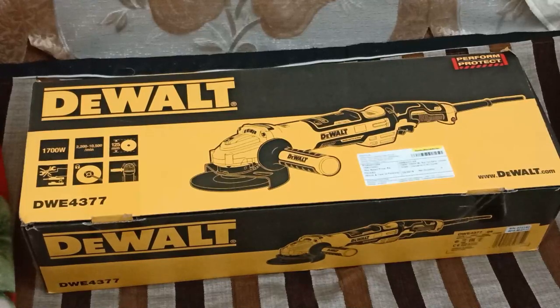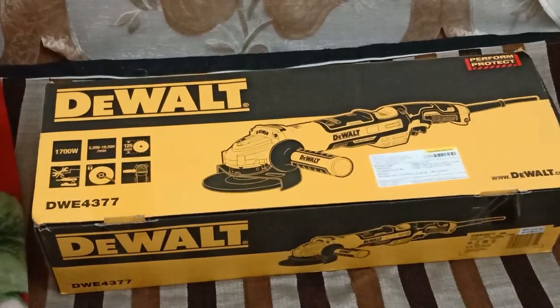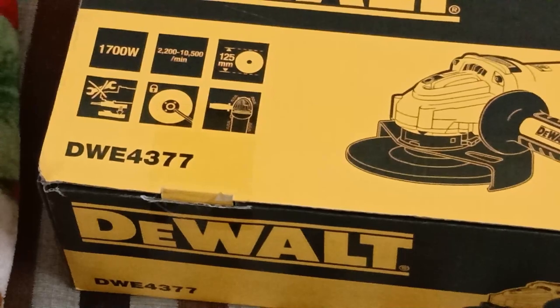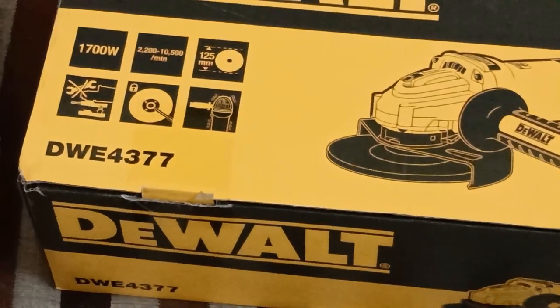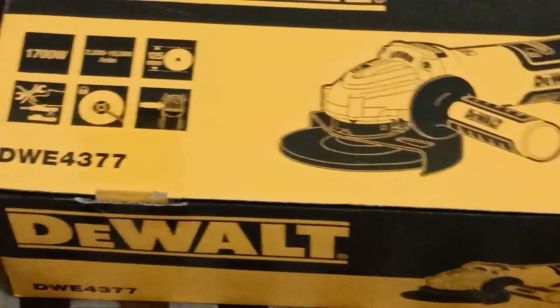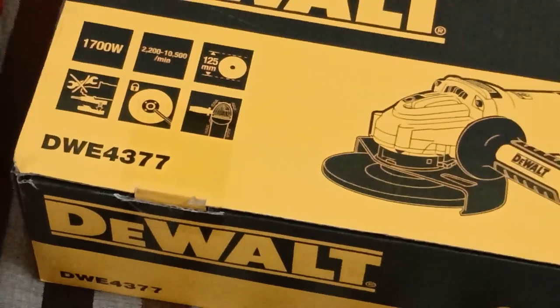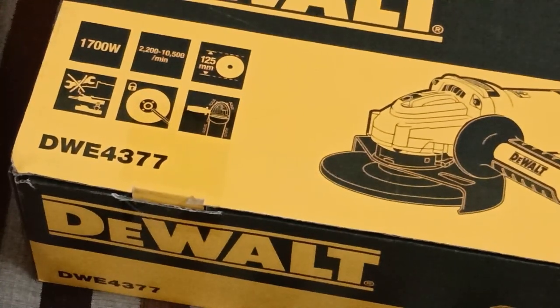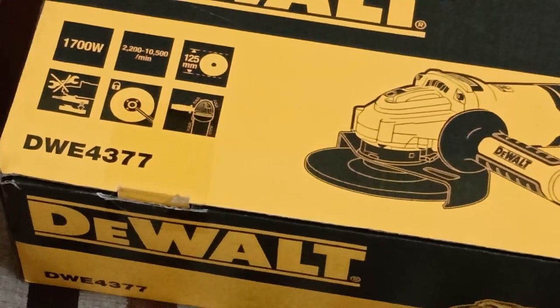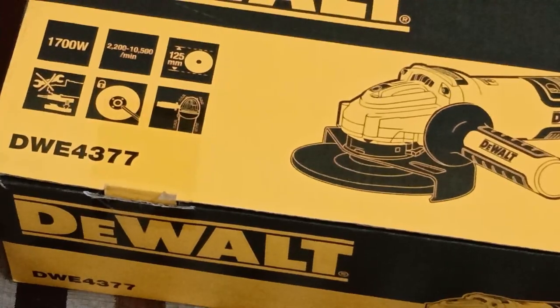So that's the tool friends — it's the DeWalt DWE4377 angle grinder. It's a 1700-watt machine with a lot of functionality. It's a variable speed machine; the speed can be changed between 2200 and 10500 RPM. It's a five-inch angle grinder. You don't require special tools to unlock the disc — there's just a single tool for unlocking it from the grinder, and then there's a lever and a side handle.